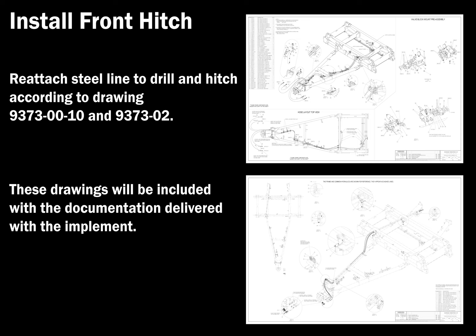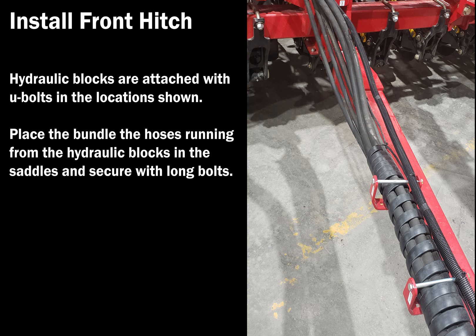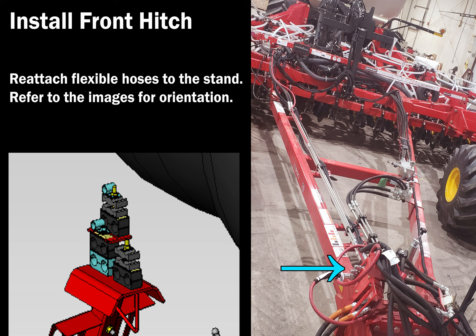Ensure hydraulic lines are routed as shown on the image. Hydraulic blocks are attached with U-bolts in the locations shown. Place the bundle of hoses running from the hydraulic blocks in the saddles and secure with long bolts. Reattach steel lines to mounting brackets on hitch. Reattach flexible lines to the stand as shown in the image. Refer to the image to orientate the plastic hose blocks.